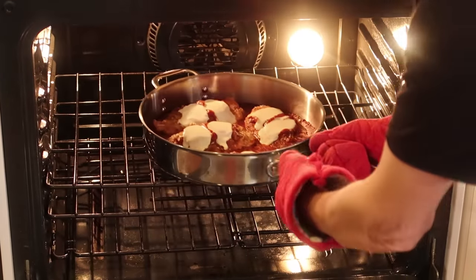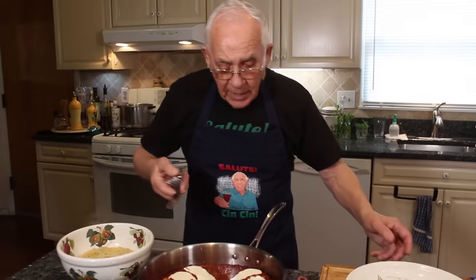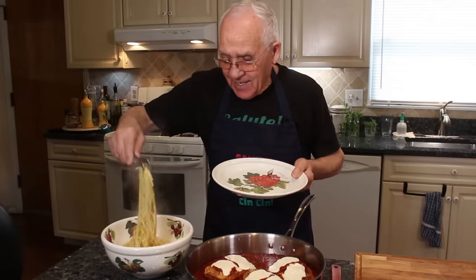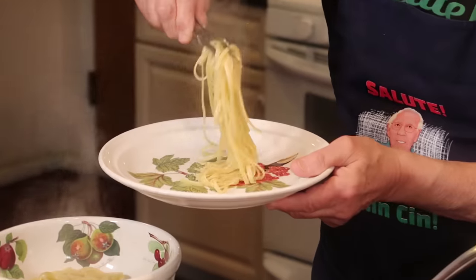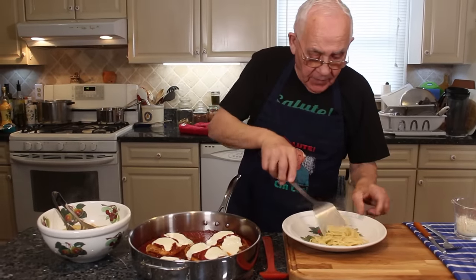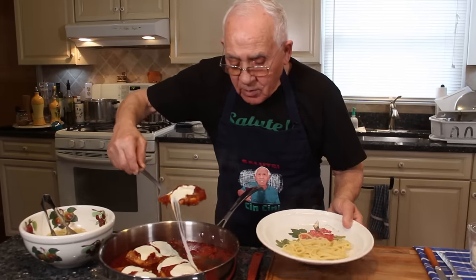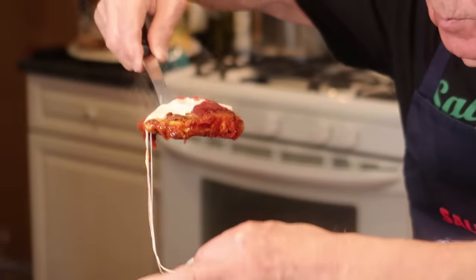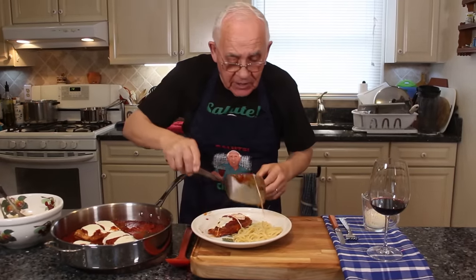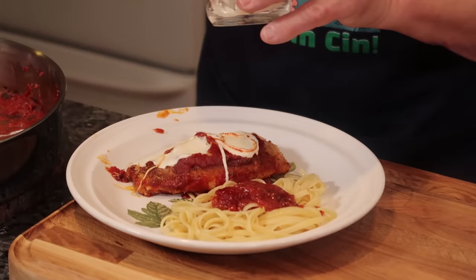Now the chicken is done — oh, look how beautiful it looks! Good, good, good. Look how beautiful my chicken parmigiano. The mozzarella melted so beautifully. Now I want to taste. I got a little linguine. I want to put my chicken right on the side over here. Look — yeah, the mozzarella! We put it right over here. A little sauce on my pasta, and I got parmigiano cheese — a little bit more.